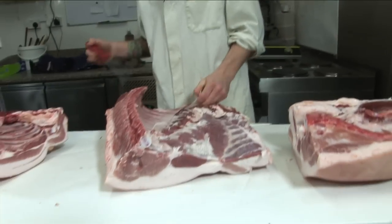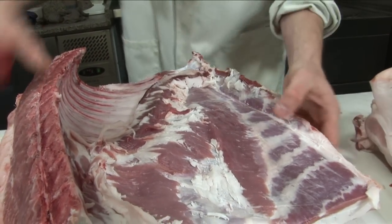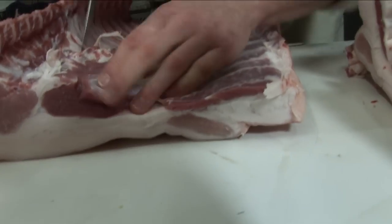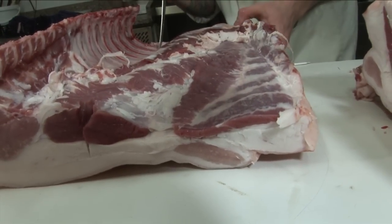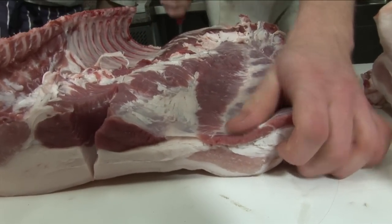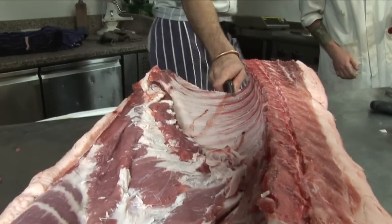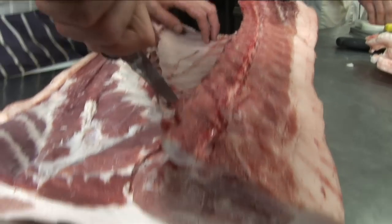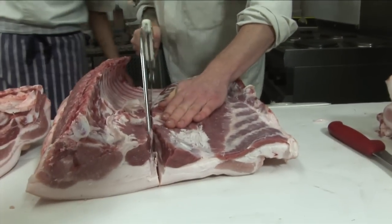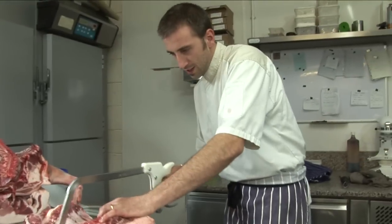Now we're going to separate the belly from the rest of the loin, just removing any fat as I go along. You want to think to yourself what would be a good amount of tail to have on a bacon — because that's where you get your bacon, and this is where you get your streaky. Roughly something like that, and then sort of do the same at the other end. Just take your knife down — somewhere here. Just so you've got some good tail, maybe a little bit further up so you've got a good bit of belly.